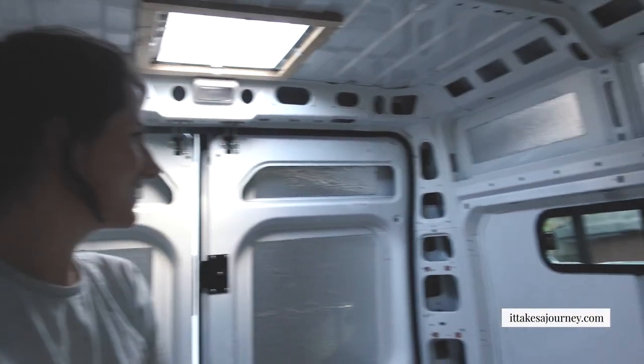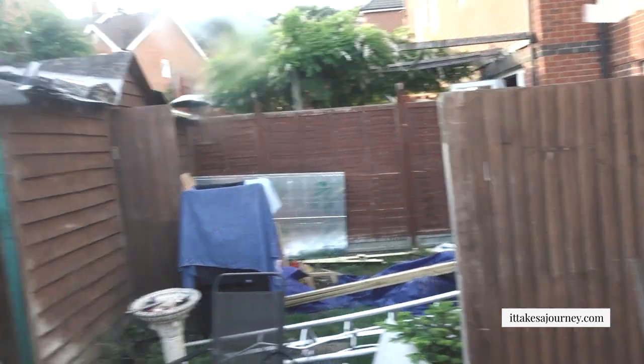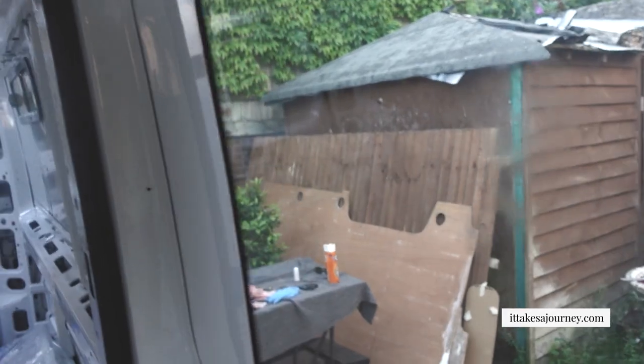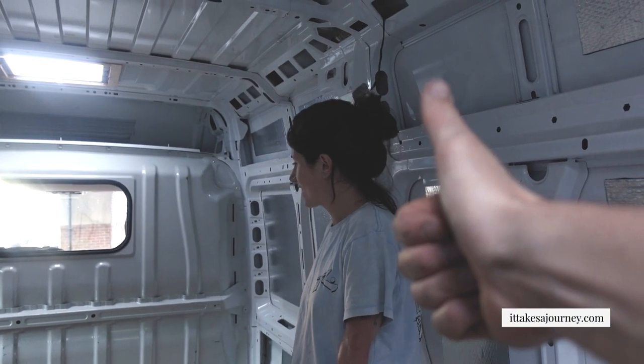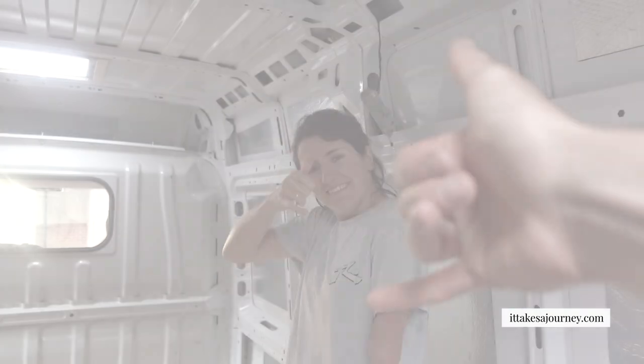We've got two windows! We're done — one window, two windows. Let's go inside and see out. Got all the light, all the light — no more holes need to be cut. Good job Max, good job. Another day, another thing done.